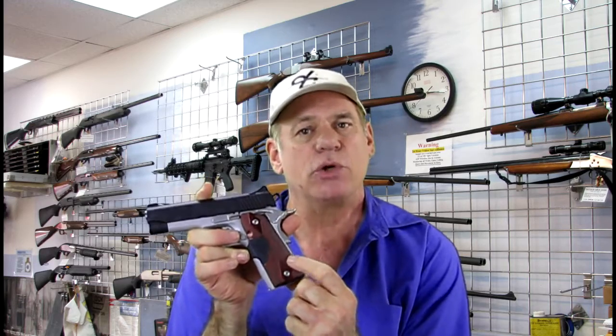It has a Crimson Trace laser built into the grip. What's nice about this laser is it has an on and off switch, so you can turn it off when you're shooting at the range and you don't want to use up your battery, or you can turn it on by throwing this little switch. Now you can see the laser on my hand. When you grab the gun, the laser goes on. When you let go of the gun, it goes off.